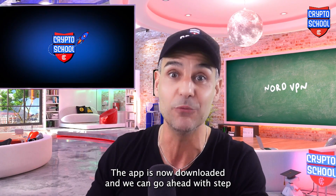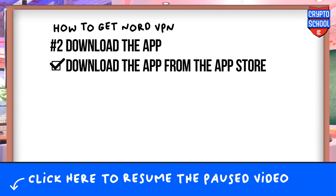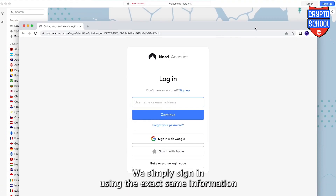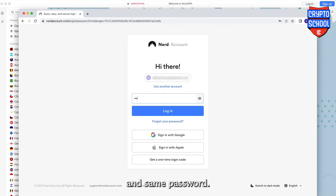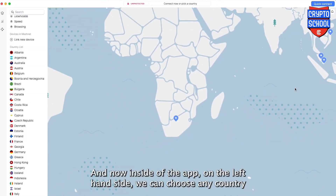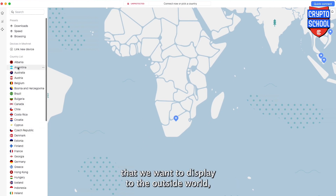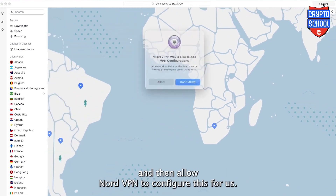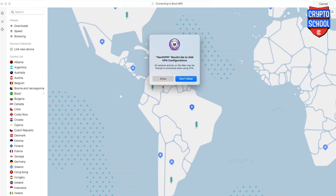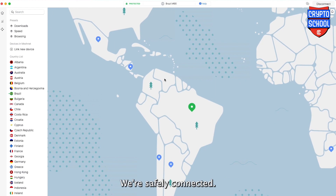The app is now downloaded and we can go ahead with step number three, which is to set it up so we can use it properly. We simply sign in using the exact same information that we created the account with — same email and same password. Now inside the app, on the left-hand side, we can choose any country that we want to display to the outside world. Or we can simply go to the top right corner and click quick connect and allow NordVPN to configure this for us. It appears we're trying to connect to Brazil. We're safely connected.